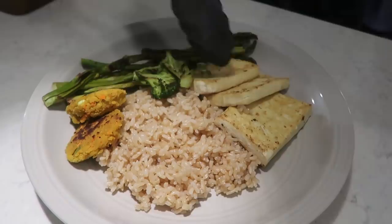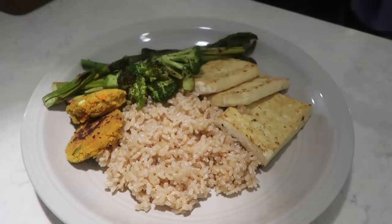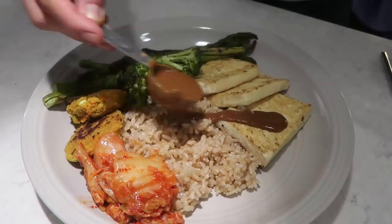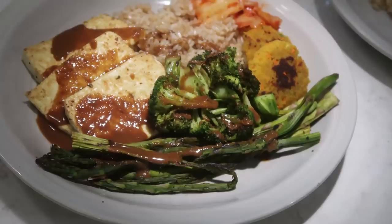The beauty of these bowls is that you can add whatever you like. I usually include some sort of grain like rice or noodles, a protein, and some vegetables. I'm also adding some kimchi — I'll link my mama's vegan kimchi recipe below. For the sauce I'm using my trusty tahini dressing, which I love for any kind of buddha bowl — I'll link that recipe below too. It's super nutritious, satisfying, and so good.